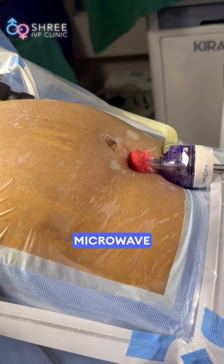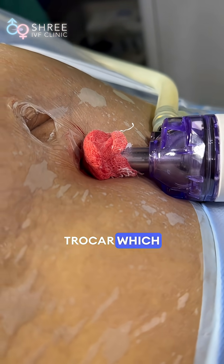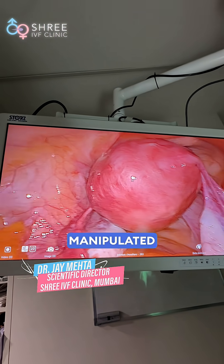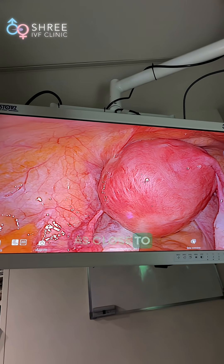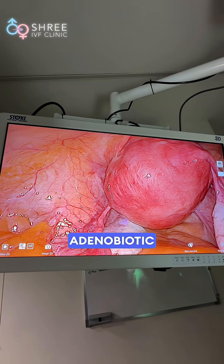This is a percutaneous technique for microwave ablation. The only trocar is the camera trocar, which is around 10mm in size. There is no other trocar in the entire abdomen. The uterus is manipulated from below — a vaginal manipulator is placed in the uterus to make sure the uterus comes as close to the anterior abdominal wall as possible. This is an adenomyotic uterus.